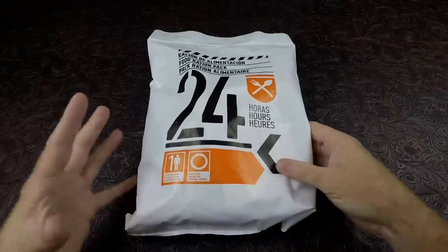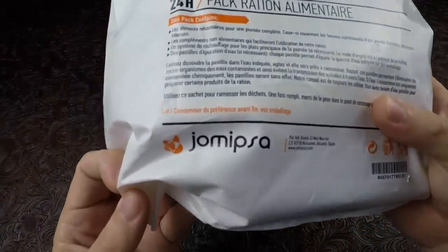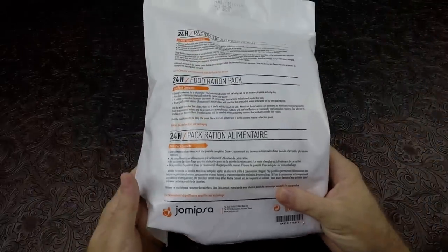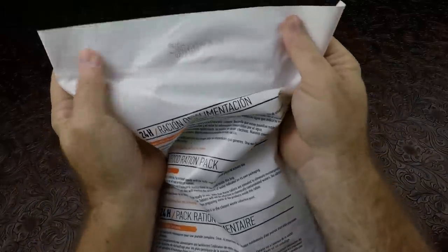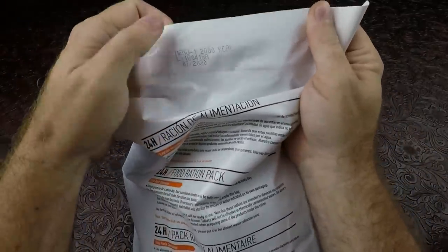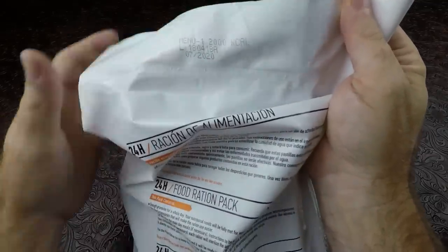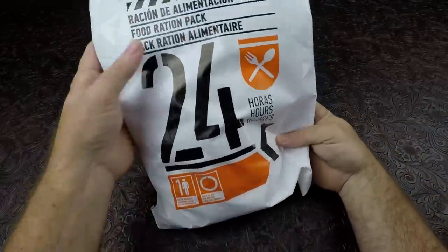So this is a very odd ration. This is manufactured by a company called Jomipsa — Jomipsa, maybe that's how you pronounce it. But they make the Spanish military rations; they make a bunch of different rations. This particular one, I'm not sure if that's a production date, 4-18, but the expiration date is 7 of 2020. So it's definitely still way good.